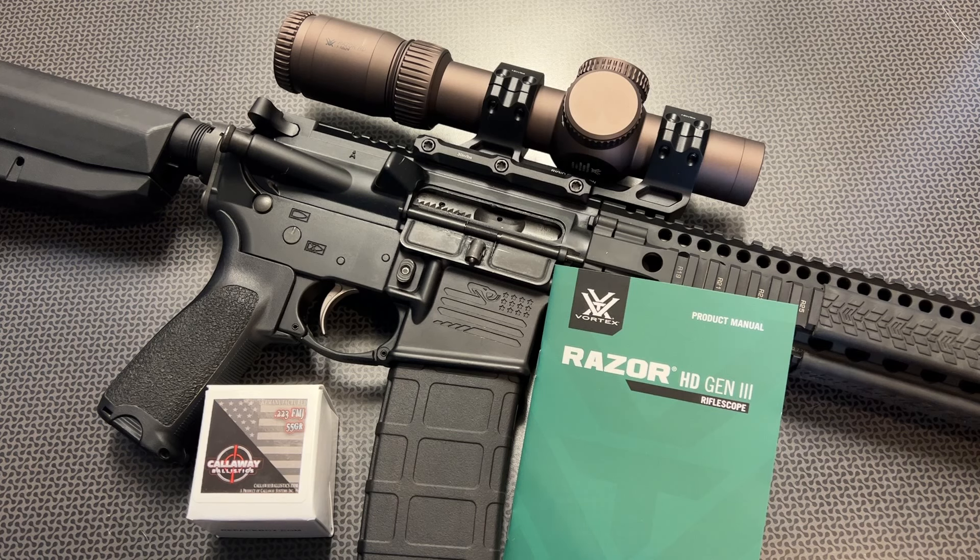All right guys, we're back today with the absolute nicest first focal plane optic I've ever tried. This is the Razor HD Gen 3 Rifle Scope, and it's a 1-10 first focal plane low-power variable optic. Optics Planet was nice enough to send this out to the channel for us to try out, and I'm really glad they did because I truly believe this is the pinnacle of performance when it comes to low-power variable optics in the first focal plane category.